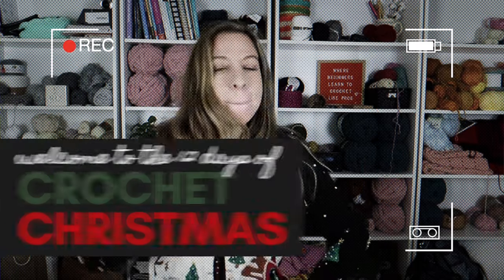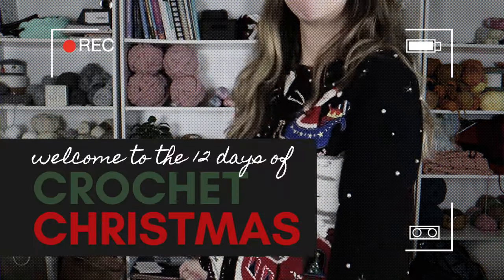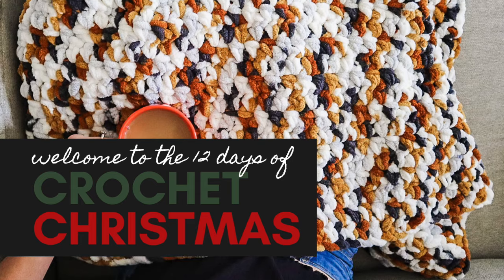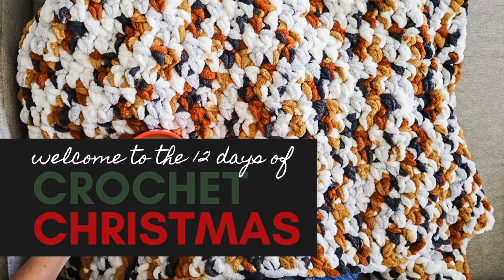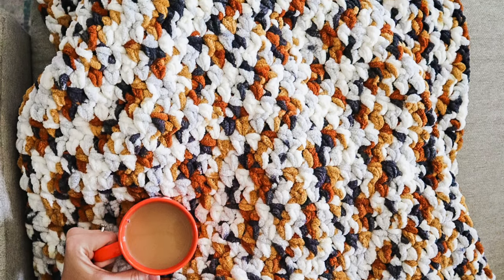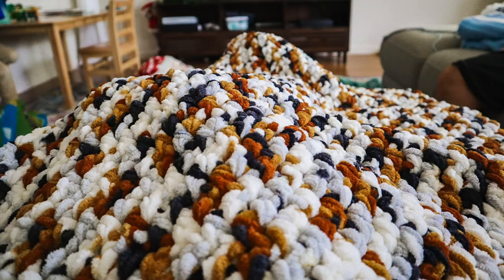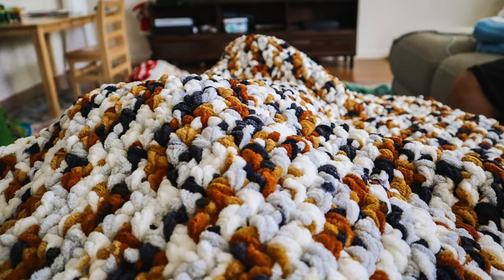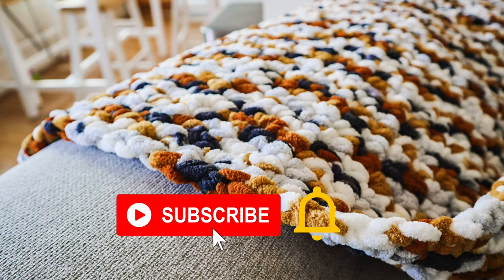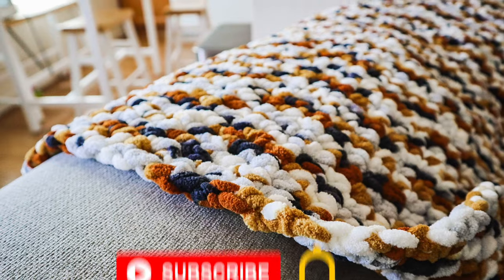Hey guys and welcome back to the 12 days of crochet Christmas. Over the next few weeks I'm going to be sharing quick beginner-friendly patterns that are perfect for gifting or decorating your house during the holidays. Today we're going to learn how to crochet this chunky blanket for beginners — it's quick and easy. If you're excited about the 12 days of crochet Christmas, be sure to subscribe to my channel and turn on notifications.